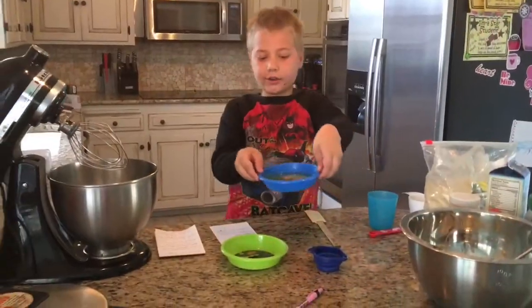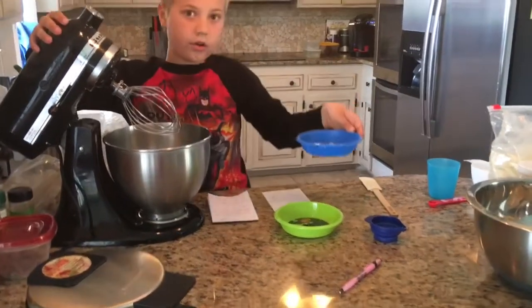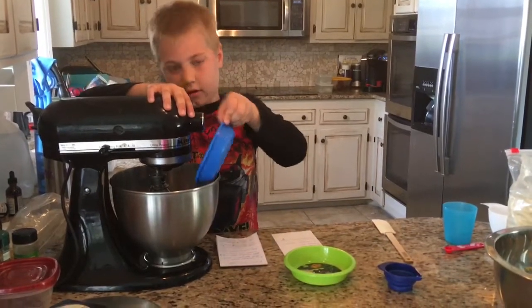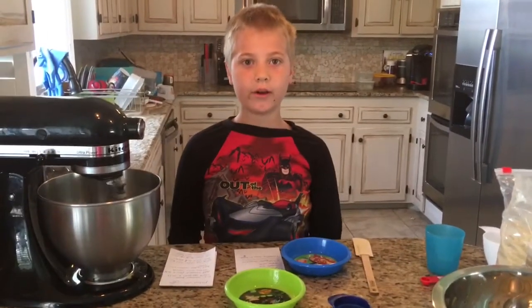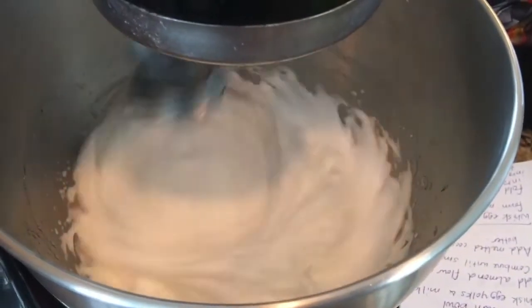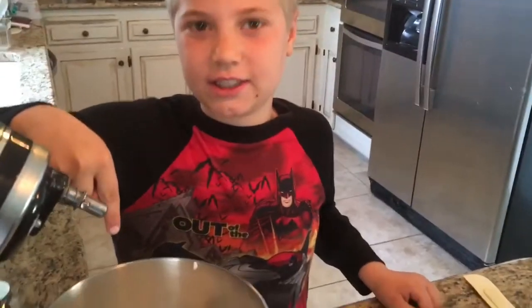You can add your egg whites into a mixing bowl and turn it on high until they turn into moist stiff peaks. And these are our stiff peaks.